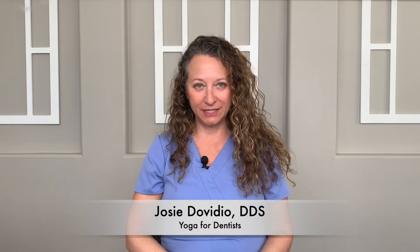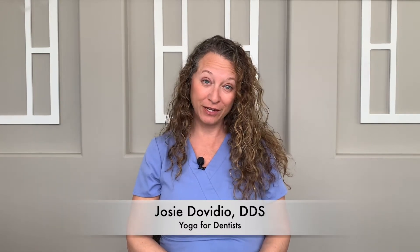Hey Yogis, welcome to Yoga for Dentists. I'm Dr. Josie Davidio, long-time dentist and certified yoga teacher.